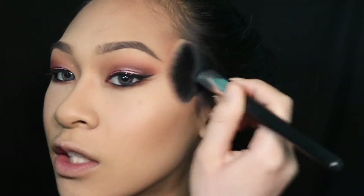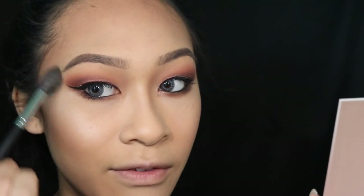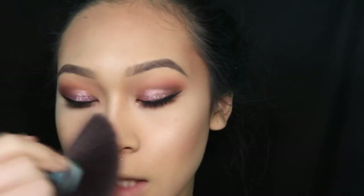I'm using Wet n Wild Color Icon in rose champagne — I want to invest in other colors in this line but this color just speaks to me. Then I'm taking Anastasia sunburst and dripping in gold and applying this to the high points of my face with the M501 brush. If you're fairer complexion, you should try the glow kit in Gleam because it has more of a pinker undertone — the lighter and fairer you are, the more of a pinker undertone you have.